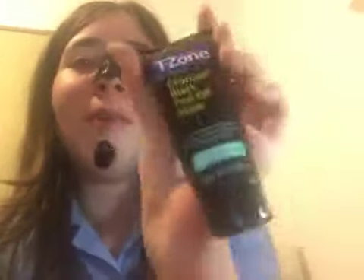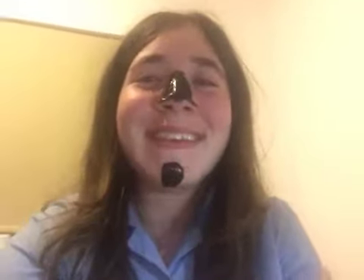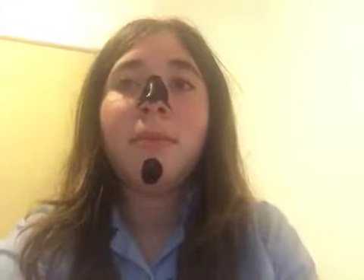Hey guys, welcome back to my YouTube channel. Today I have bought this charcoal black peel-off mask from Savers, and I'm just waiting 20 minutes for it to dry. Let's just check if it's dry — oh no, it's still wet. I have some blackheads over here and here as well, so I want those off. I really hope this stuff doesn't hurt me.